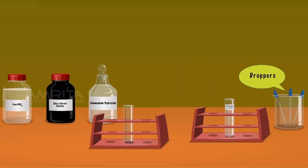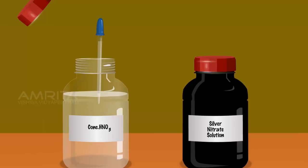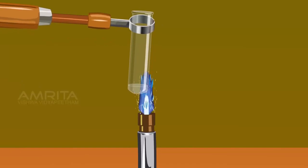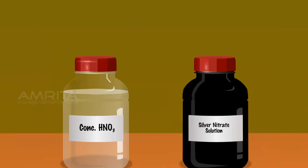Take a small amount of Lassaigne's extract using a dropper and pour it into a clean test tube. Using another dropper, take a small amount of concentrated nitric acid. Hold the test tube using a test tube holder and add concentrated nitric acid into the Lassaigne's extract. Boil the contents of the test tube over the Bunsen burner for some time, then cool the contents. Take a small amount of silver nitrate solution using another dropper and add it into the contents of the test tube.